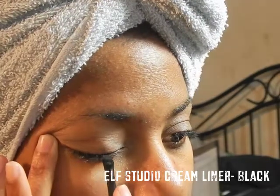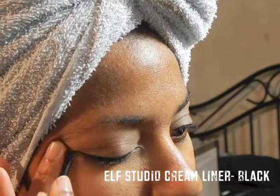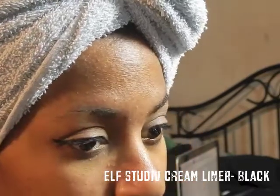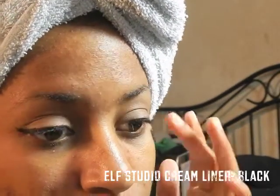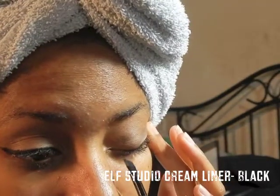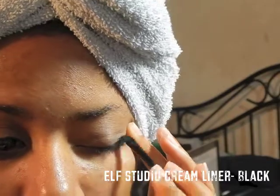Next I'm going to use the ELF Studio cream liner in black and apply this to the lash line, working out to the end. I love this eyeliner because it's very creamy and applies so smoothly — I honestly forgot how smooth it applied until I got this one in the mail when I ordered some other ELF products.